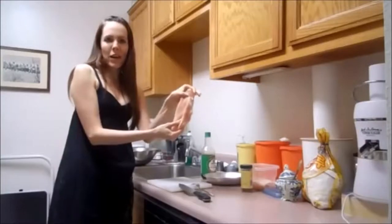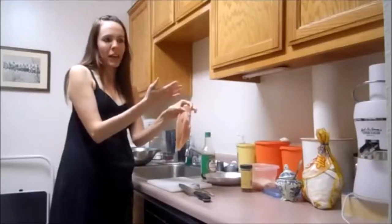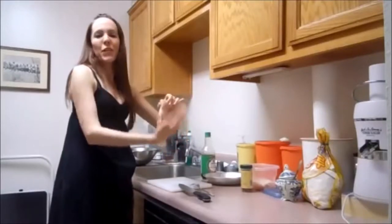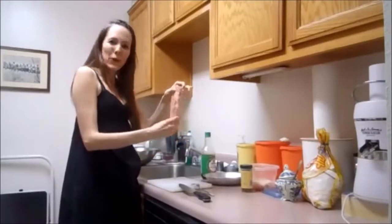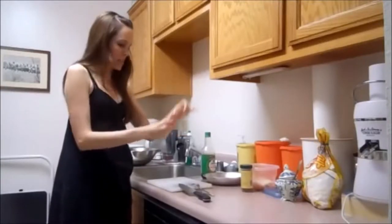We don't want to bread and fry this entire thing because it'll take a long time to cook, and I find that the more surface area there is, the more breading there is, the more crispy it is, the more yummy it is. So we're going to slice this into really thin slices.